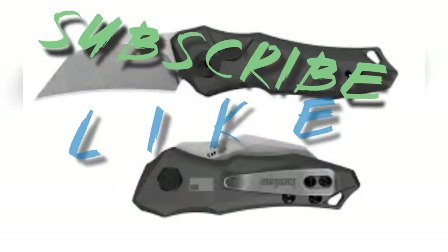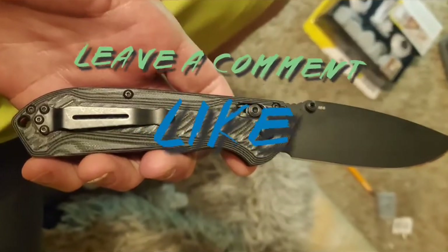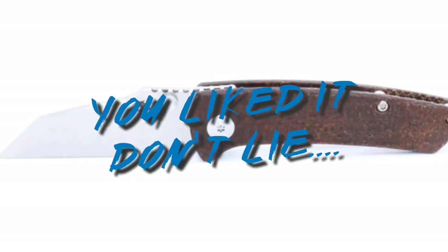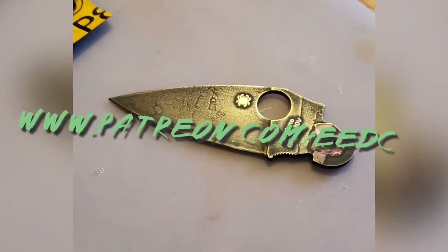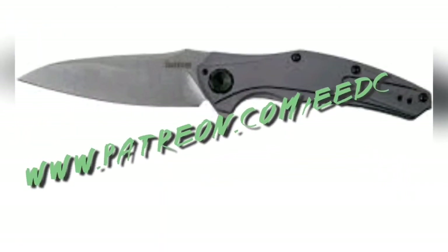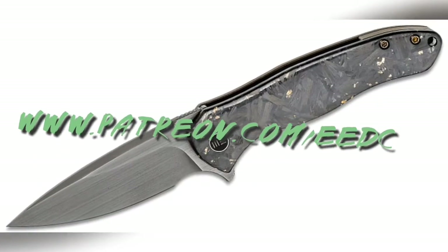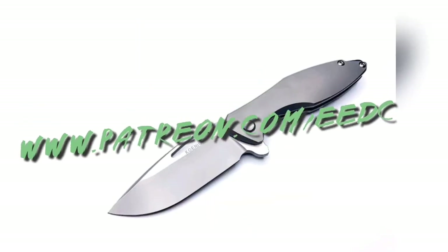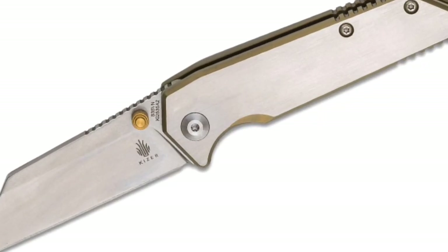Hey guys, thank you so much for watching — it genuinely means a lot. If you liked what you saw please subscribe, hit the thumbs up, leave a comment. If you didn't like it, give me some feedback in the comments and hit that thumbs down. I do have a Patreon which will be listed right here. In that Patreon we're giving bi-monthly giveaways to just the Patrons based on the number of Patrons we have, and we'll also be giving discounts on all the knives that I sell. My name is Tyler, this is Everyday EDC — you guys stay sharp, stay safe, and have a great day.